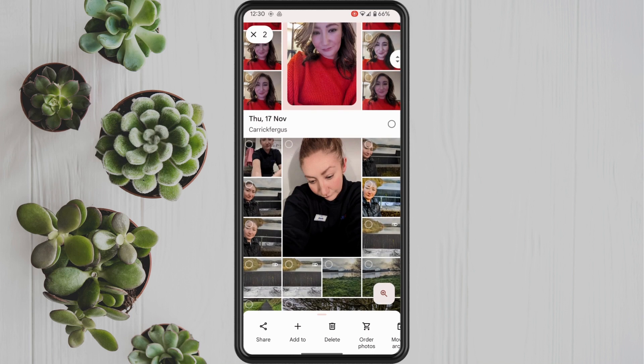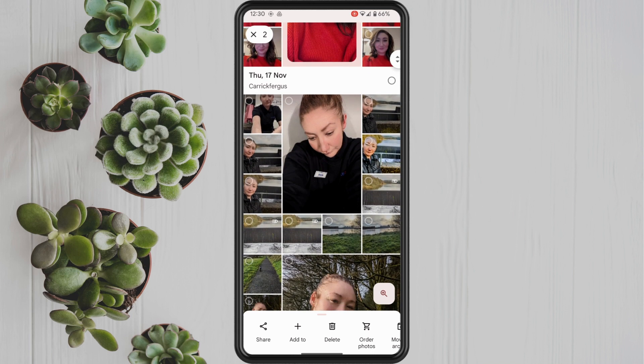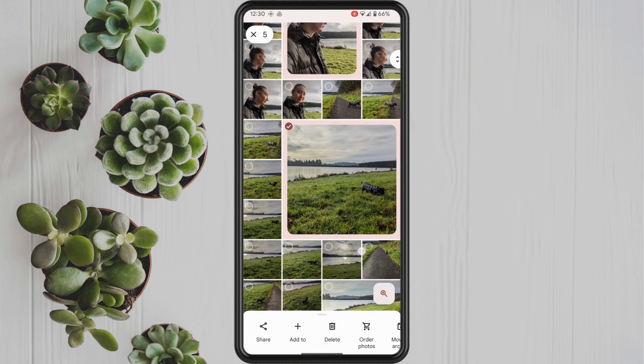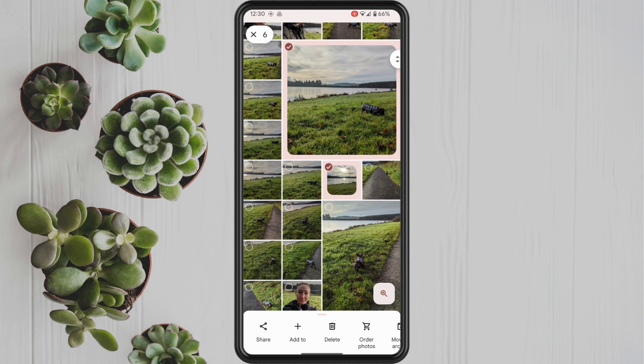Once you've done that, tap on the add to button with the plus symbol. You should then see an option for collage — tap on this.